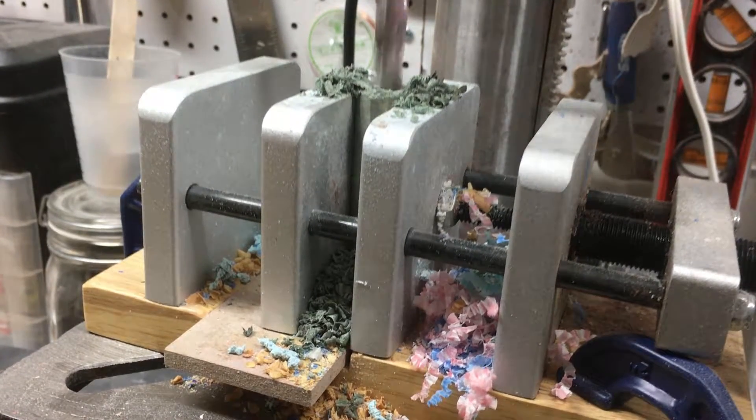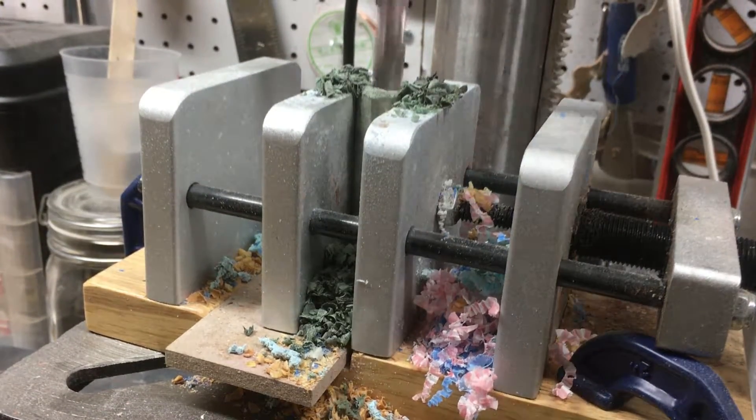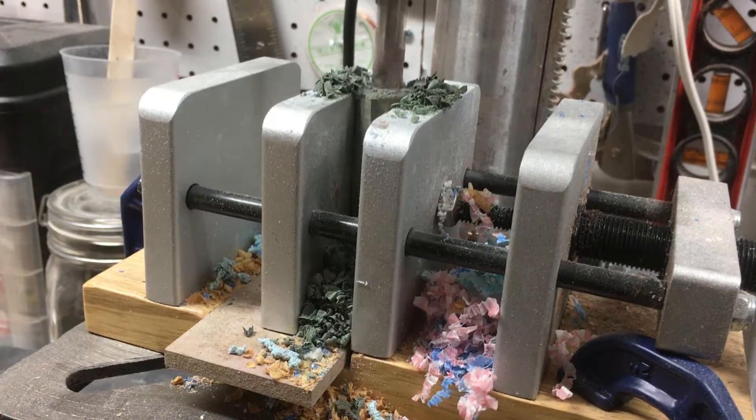You'll notice as I get deeper into it, the bit starts to make more noise and I start to come up with more material each time, so you can really understand the importance of this multiple plunging process.